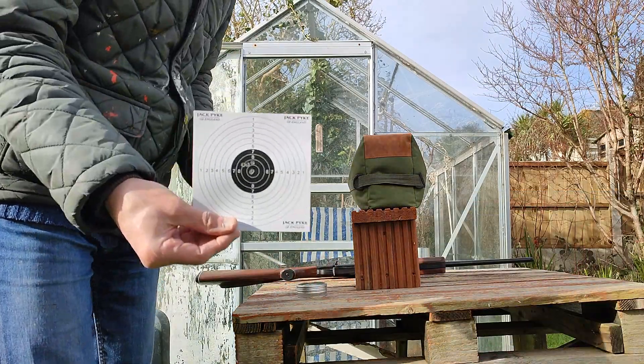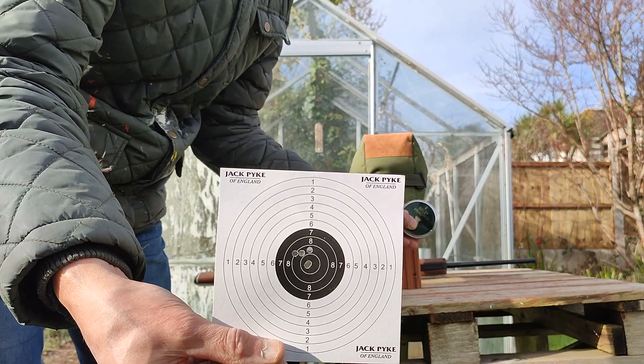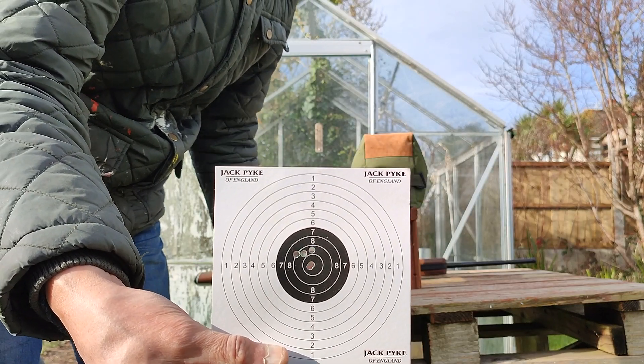So this is the group at 25 yards with easy practice pellets — pretty good, I think.